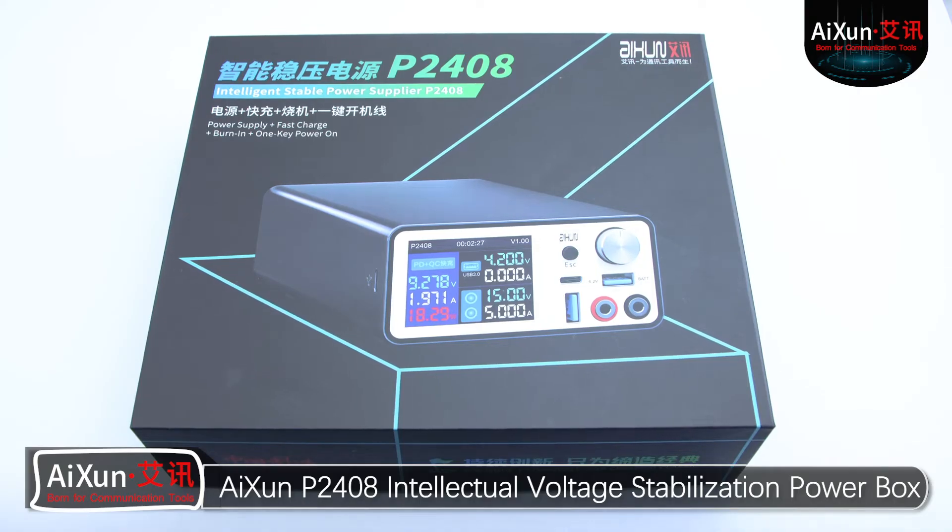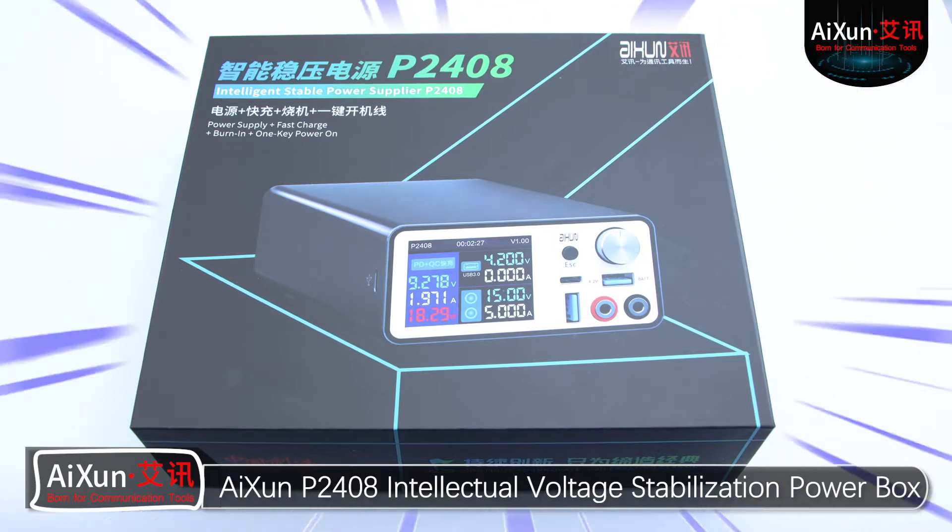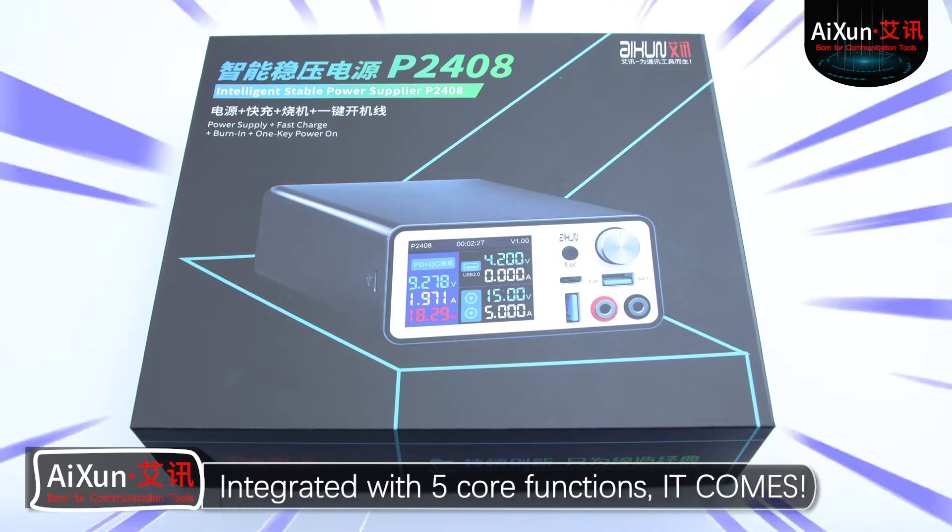Exxon P2408 Intellectual Voltage Stabilization Power Box, integrated with 5 core functions.